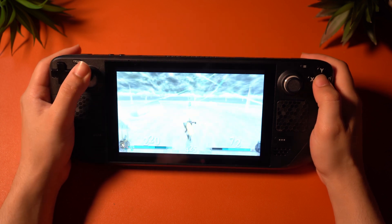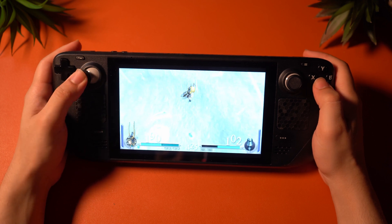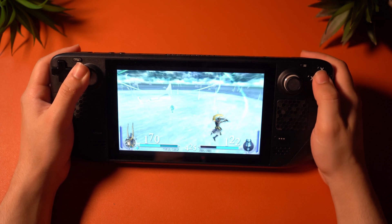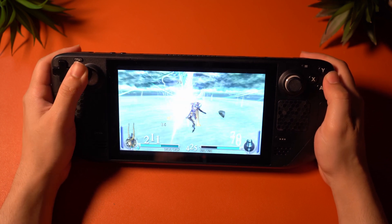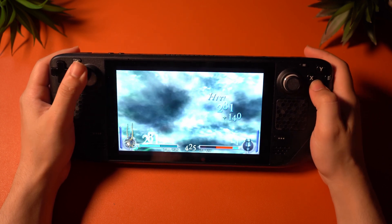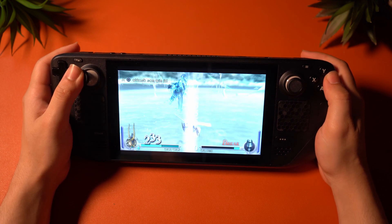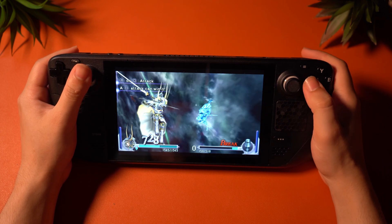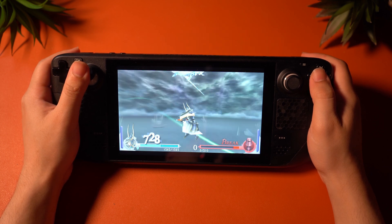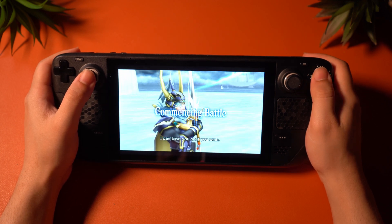Next we have PSP through the PPSSPP emulator. I tested a few games such as Dissidia Final Fantasy and Naruto Ultimate Ninja Heroes 2. Performance here was perfect. PSP is a fairly easy system to emulate, which is why we tend to see playable performance from even more affordable retro handhelds. The Steam Deck has no trouble running PSP games at much higher than 4X resolution. I'm beyond confident that God of War will run exceptionally well on this system. When it comes to lower-end systems like the DS, Dreamcast, PSP, PlayStation 1, and N64, you should expect nothing but the best performance from the Steam Deck.